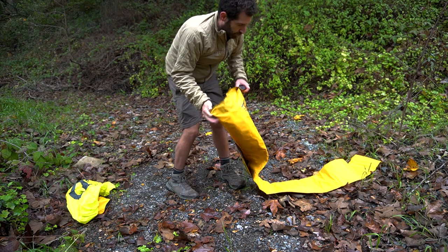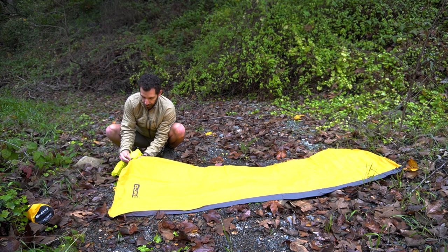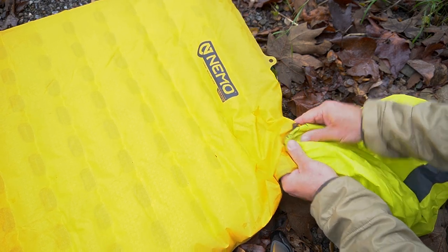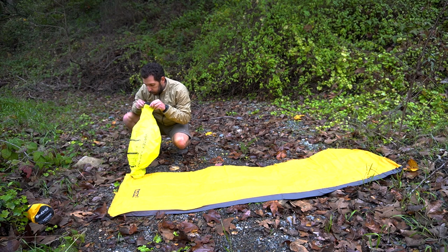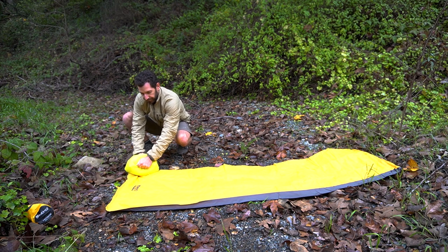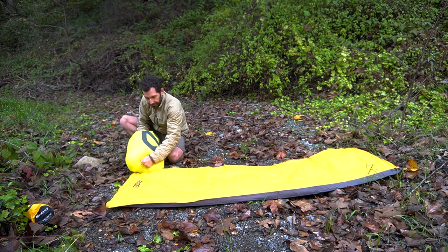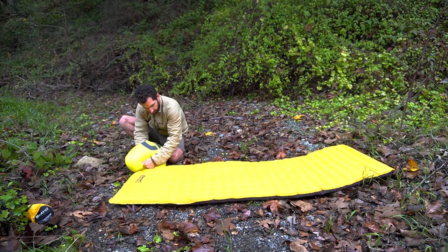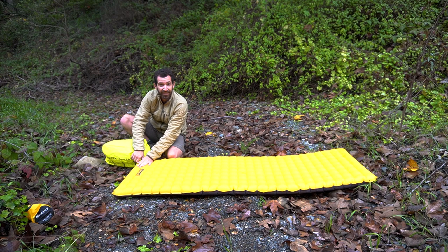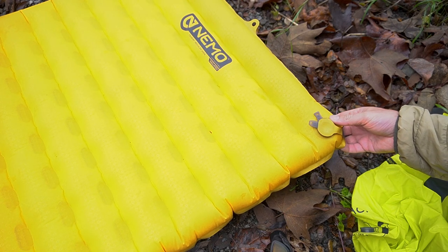It rolls out rather nicely. The pump sack attaches to the second layer here like this, and once you have this second layer completely pushed in, no air can get out. You can give it a couple of breaths from far away and then just roll it in. I usually blow it up all the way — I think that's what's most comfortable. Some people let a little air out; Nemo might even say to let some air out, but I find it most comfortable to blow it up all the way. Not overblow it, but until you feel it's more or less full. It usually takes me about five or so pumps to get it completely filled up. Then you just close the secure hatch like that.